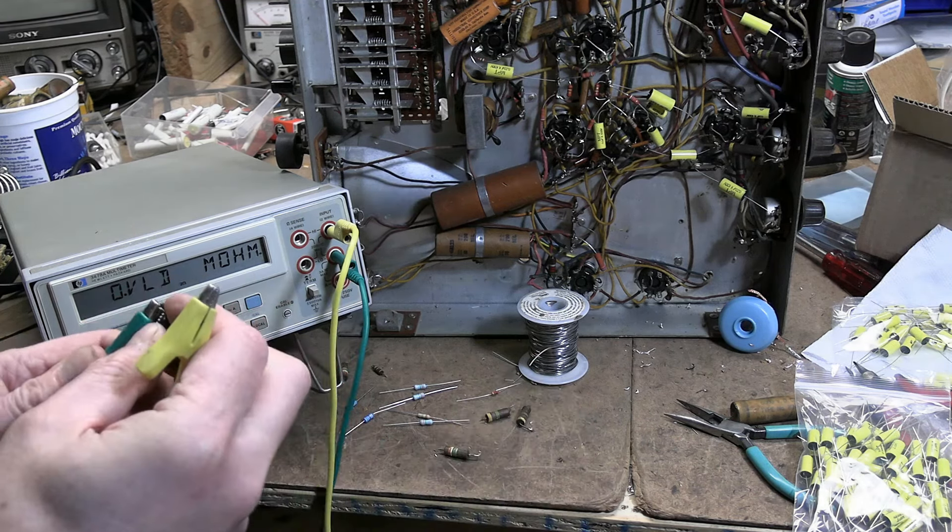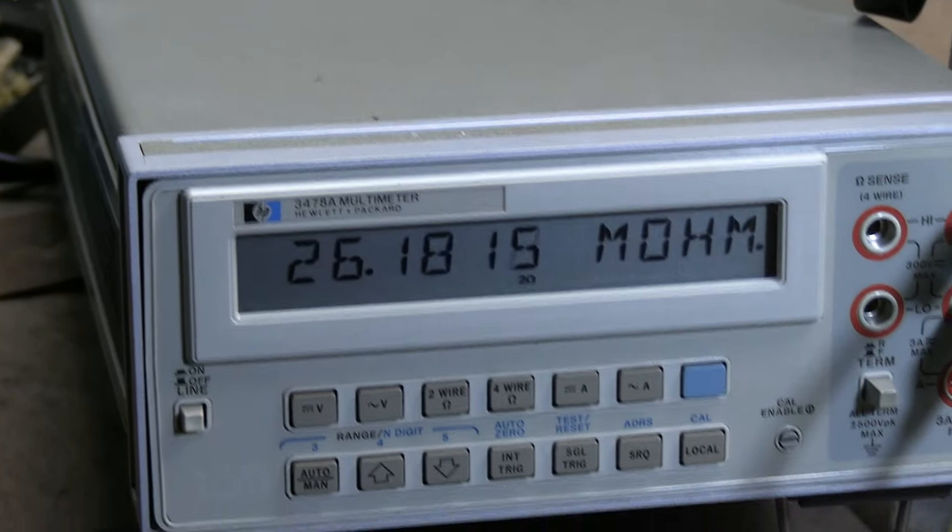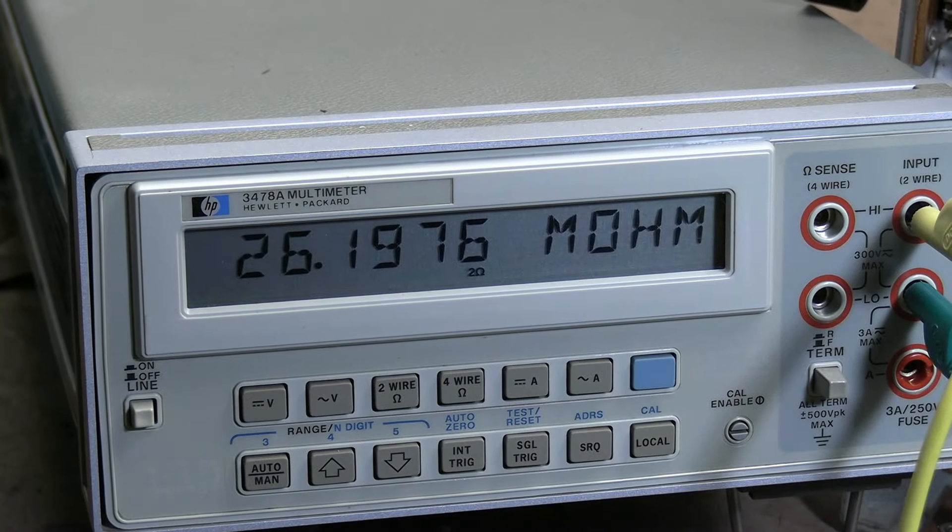It shows on this little special board here. I'm using Vishay VR37 resistors - they're good for three and a half thousand volts across them. Let's check this guy - should be 3.3 - and it is a whopping 26 megaohms. I've noticed that in these sets, the high voltage tends to do weird things to these resistors over time.